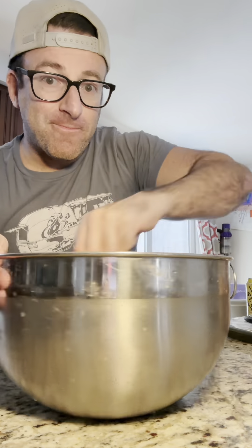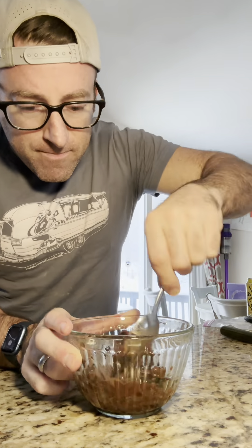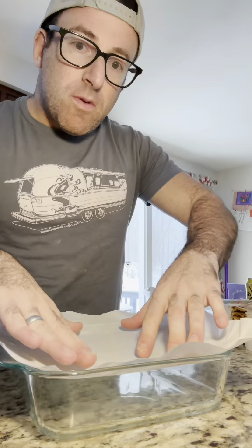We are melting down chocolate chips — specifically dark chocolate chips — with a little bit of coconut oil in your microwave for about 40 seconds. Don't let it burn.